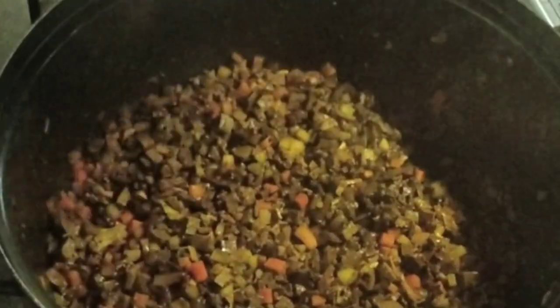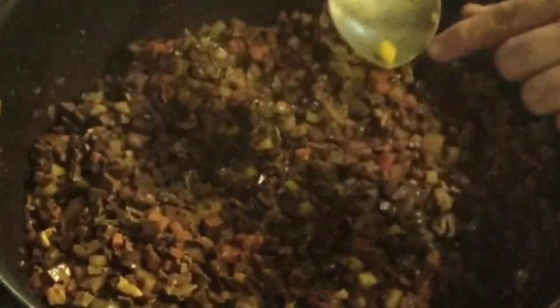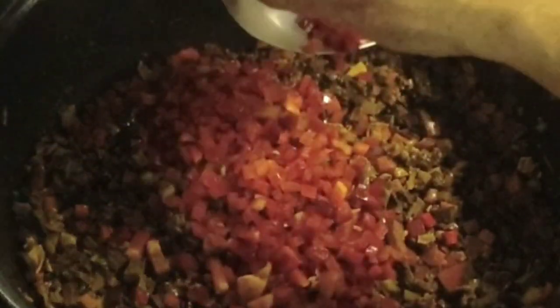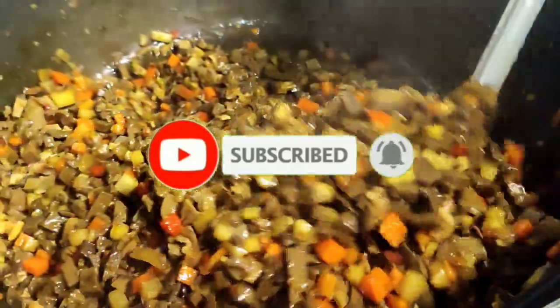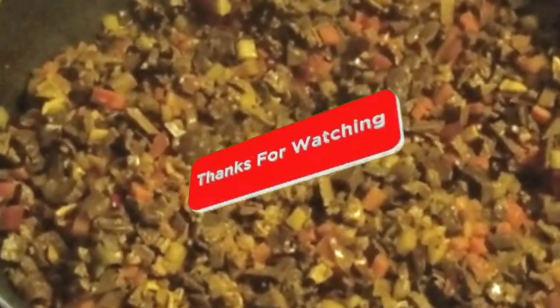After ilang minuto, buksan po natin ulit. Haluin at tingnan — kukuha po tayo ng isang piraso para i-check kung luto na at malambot na. After ma-check na luto na, ilagay na po natin yung ating bell pepper — ito po itutulong para lalong bumango at magkaroon ng mas attractive na kulay. Para lalong kaaya-aya at maganda ang itsura ng ating pork bupis. So ito na mga katropa, almost done na tayo — very colorful, ang ganda ng kulay! Sa nag-request nito, ito na po yung inyong request. Ito po si Chef Angel — mag-ingat po kayo palagi at God bless!